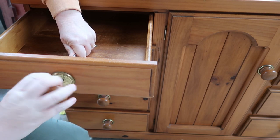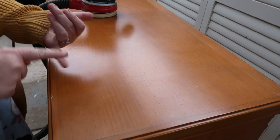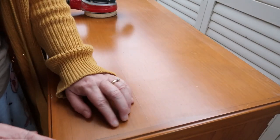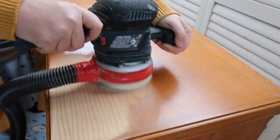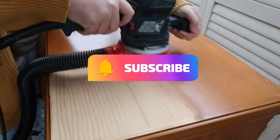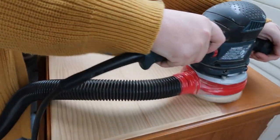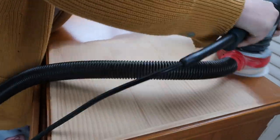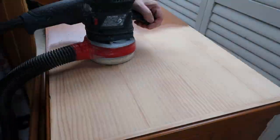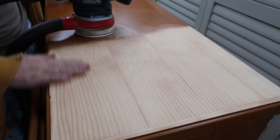So what I'm going to do first is just try and sand this and see what I've got. I literally don't know if this is wood, if it's laminate, or if it's veneer. I've never had a piece where I haven't been able to work it out from looking at it — it looks very plasticky. Well, that was a pleasant surprise — it's solid wood! I'm shocked, really shocked, but very pleasantly surprised.